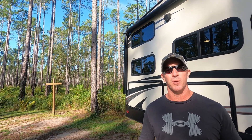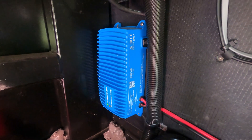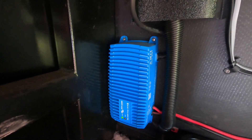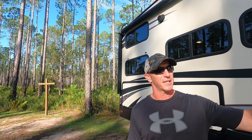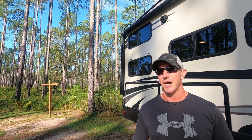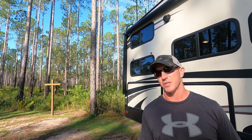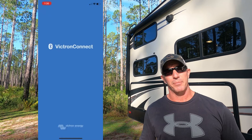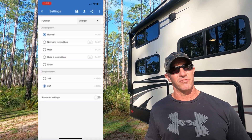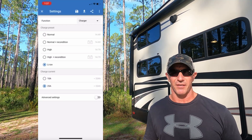The charger we use is the Victron BlueSmart 1225. It has a lithium-ion setting, so it's going to do a fantastic job taking care of these batteries. Victron is a leader in lithium battery chargers and it's very easy to set up. This charger did a great job taking care of our Northstar batteries for over three years — for them to still be holding up as well as they did, I attribute a lot of that to the Victron charger. You can go into the Victron app and change it from AGM right over to lithium-ion — very simple. I think it's going to do a fantastic job taking care of these lithium batteries as well.